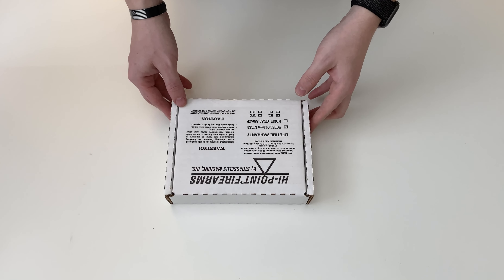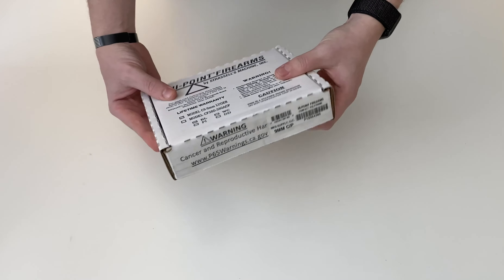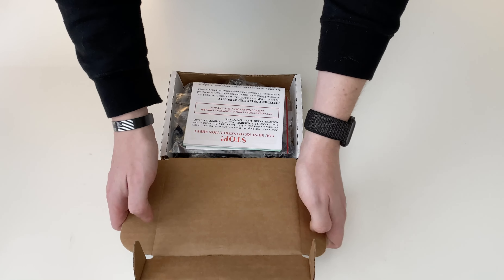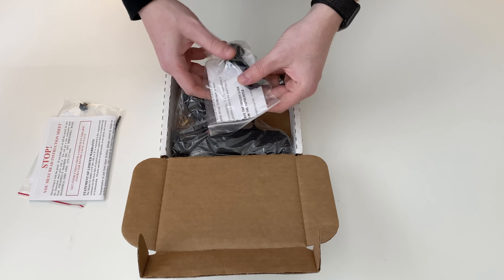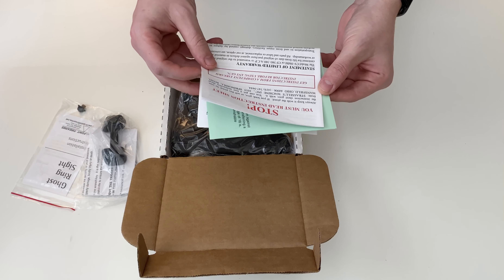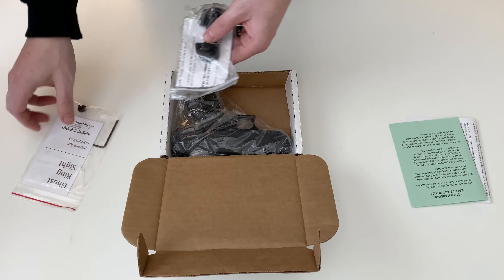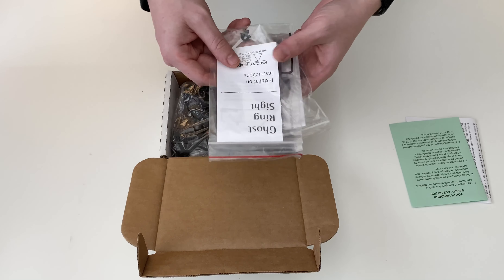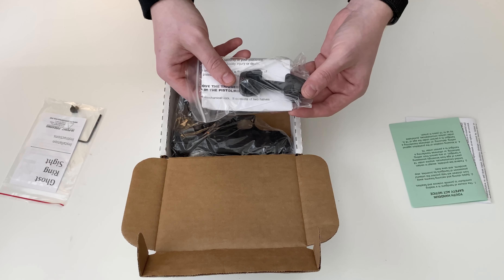Today we're going to be unboxing the Hi-Point C9. Take a look at the box. This is a polymer frame 9mm handgun. The box is going to ship with your manual as well as the youth handgun safety act notice. In the box you're also going to get two accessory bags. The first one is going to be the ghost ring sight as well as a trigger lock.